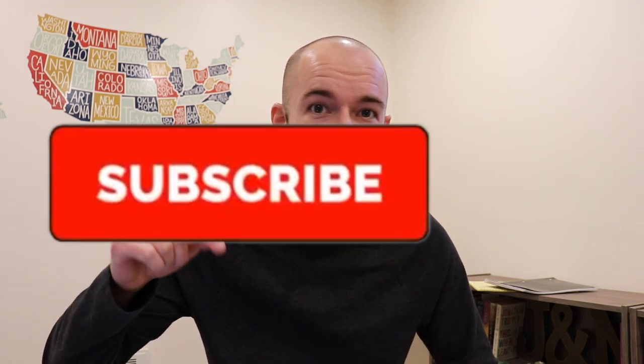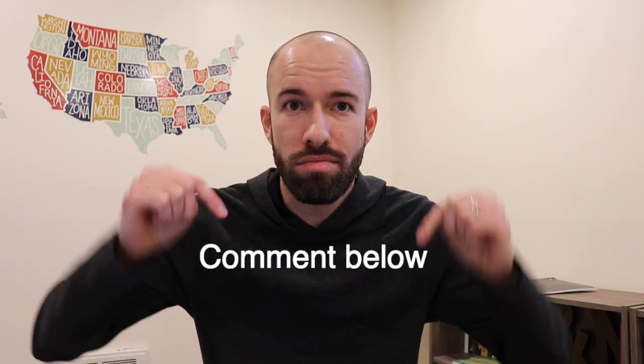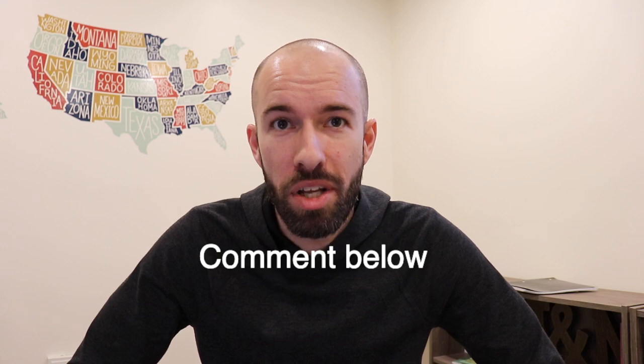If you want to learn more mnemonic tricks and techniques from a memory champion, subscribe to my channel, hit the bell for notifications, and comment to tell me what you're interested in. I'd love to hear from you. Thank you.